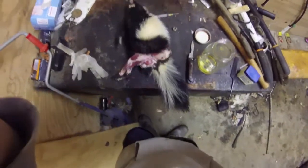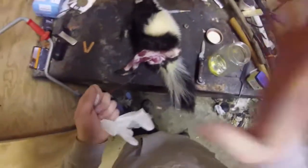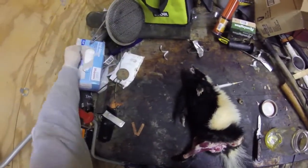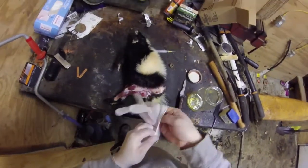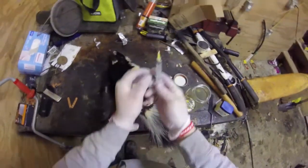All right everybody, I'm out in the fur shed today. I got this nice little skunk — it's not a huge one, but it will do. What we're gonna do is I'm gonna show you how to extract the skunk essence, or in layman's terms the stuff that they spray, because that's a really good animal attractor.